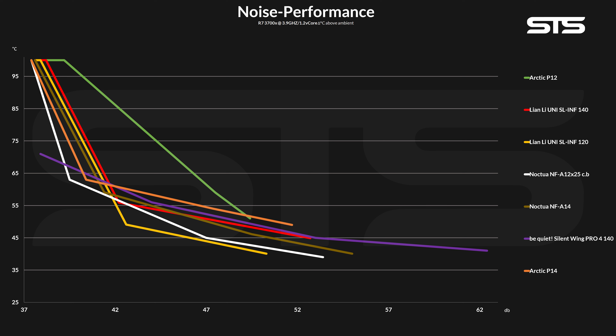Overall they do perform exceptionally well — a tick better than the Be Quiet Silent Wing Pro 4 140 for example — but still a lot behind the 120s. And they are not even beating Noctua's NF-A14s, which are a decade old.